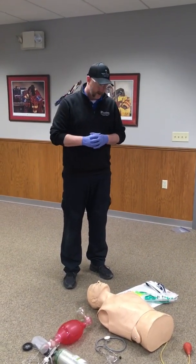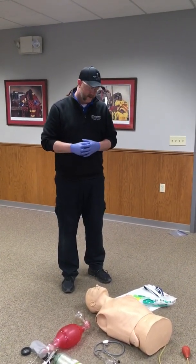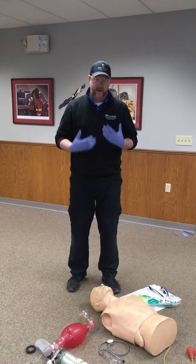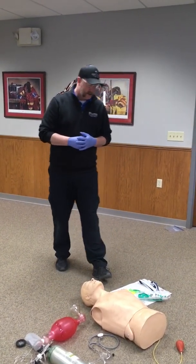It'll be some scenario where you have a male patient who is apneic but has a pulse. There may be some additional scenario around it, but what we're concerned about is that they're not breathing but they still have a pulse, and the scene is safe for you to go in.